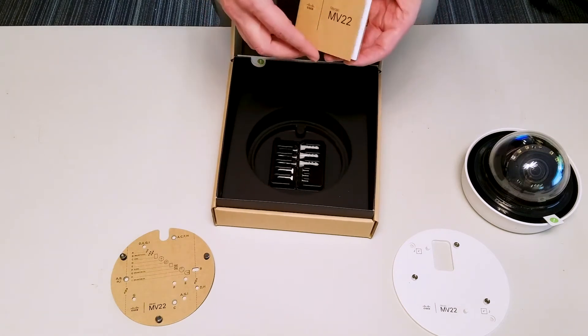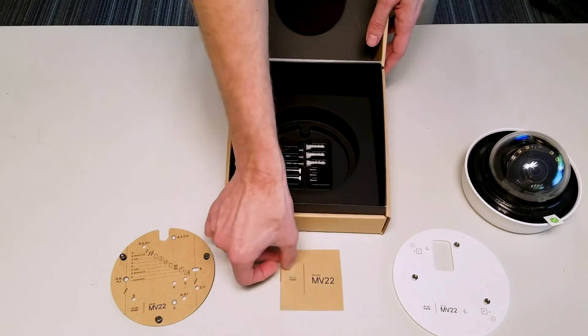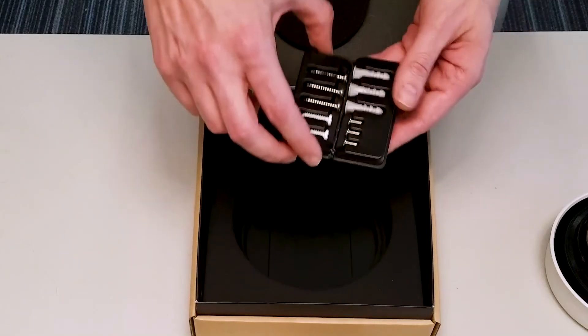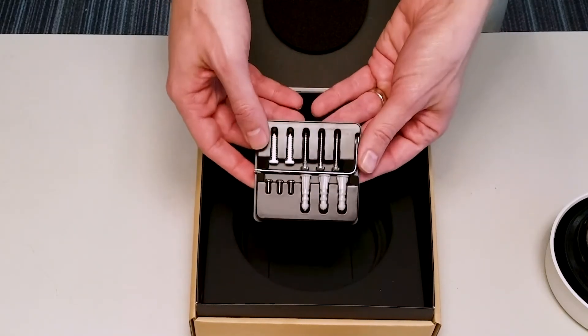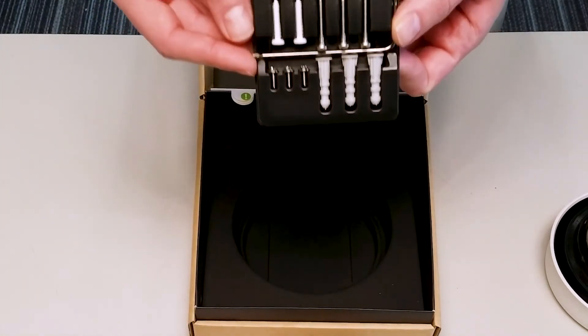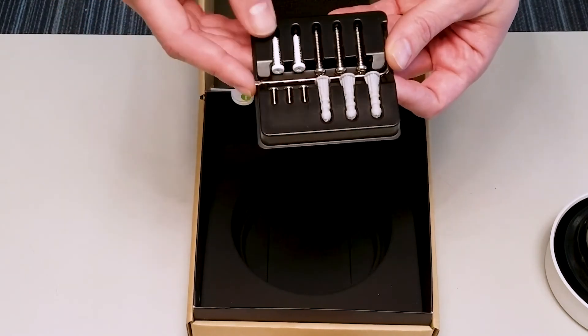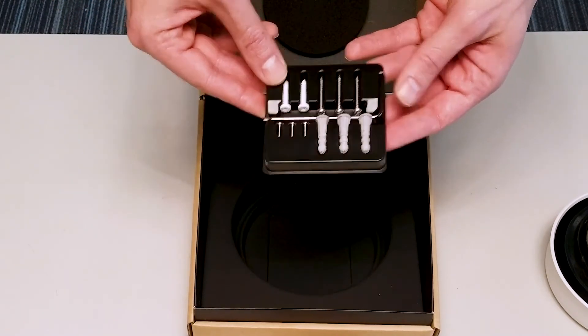Underneath that we have an international regulations guideline book. We also uncover all of the respective pieces that allow us to interface with the wall anchor screws and the various installation kits, plus a free allen wrench to help you on that journey.